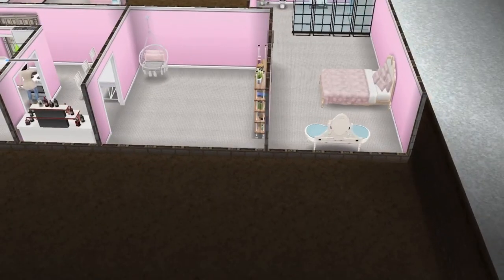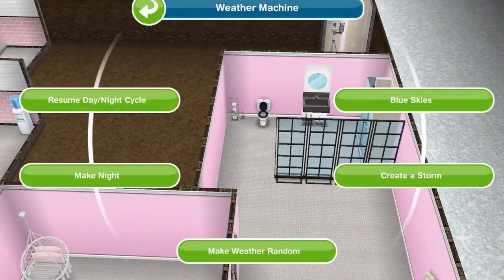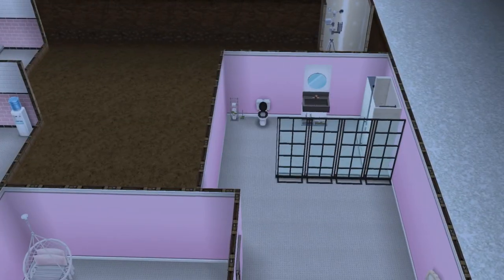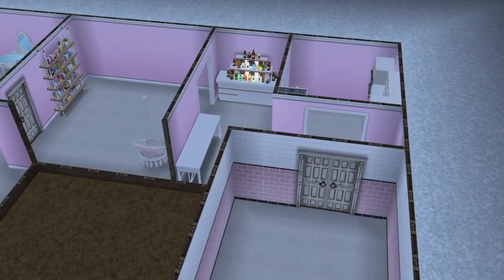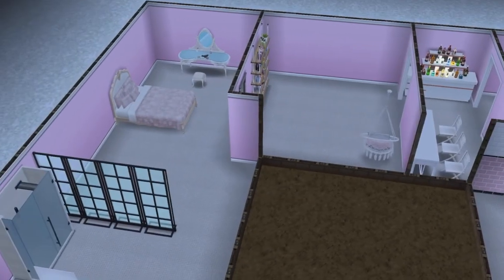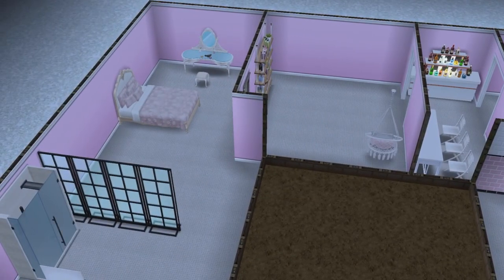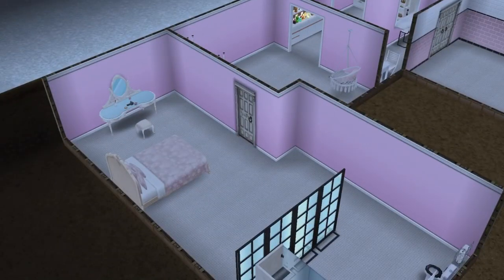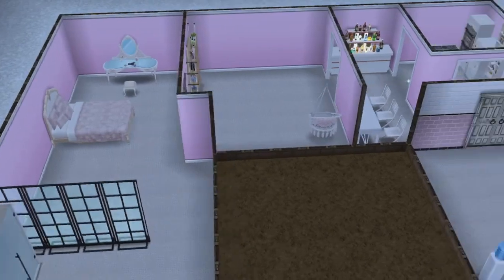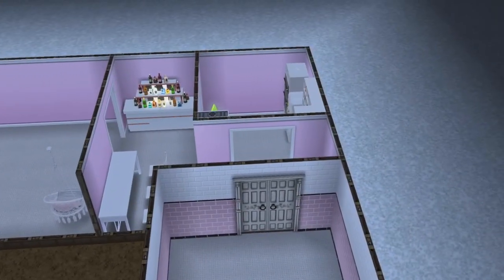So I'll show you guys the night version — night mode. Here we are in night mode. You can see it's dark, has no light, as it is an underground apartment. I really don't know how to light it up yet.